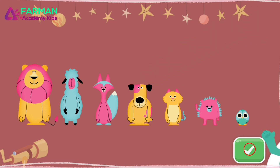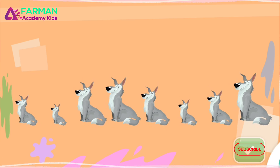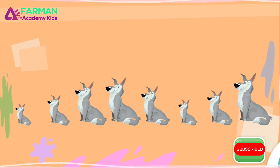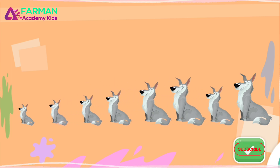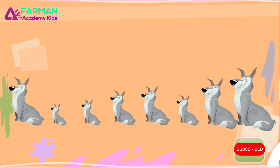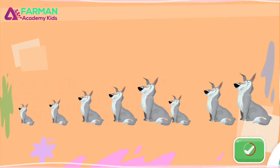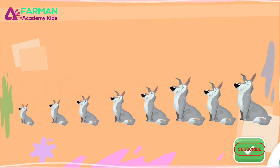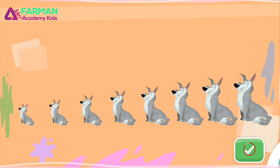Now listen carefully. Sort the animals from shortest to tallest. Now listen carefully. Sort the animals. Try again... Sort the animals. You put them in order from shortest to tallest.